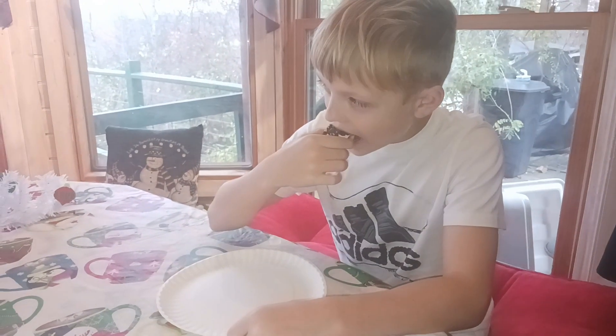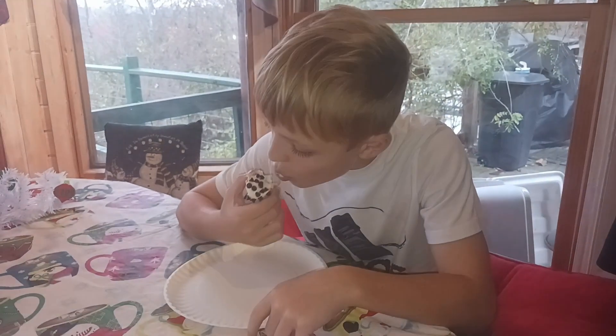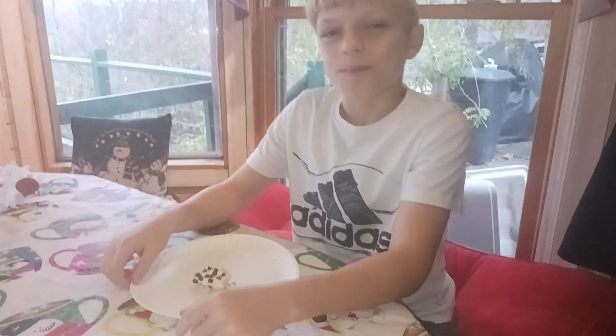Hey taste tester, have a little taste. Do you like it? Yeah. Alright everyone, come back and see us again. Don't forget to like and subscribe. Bye!